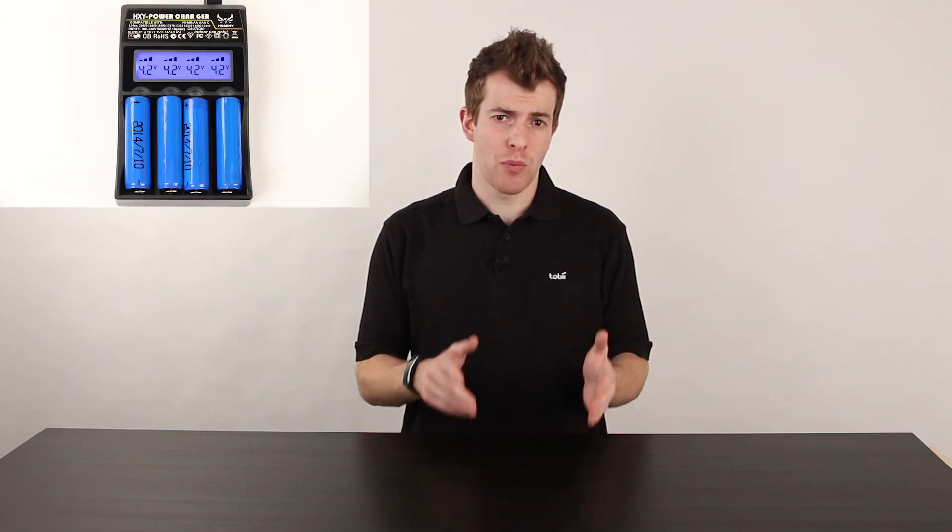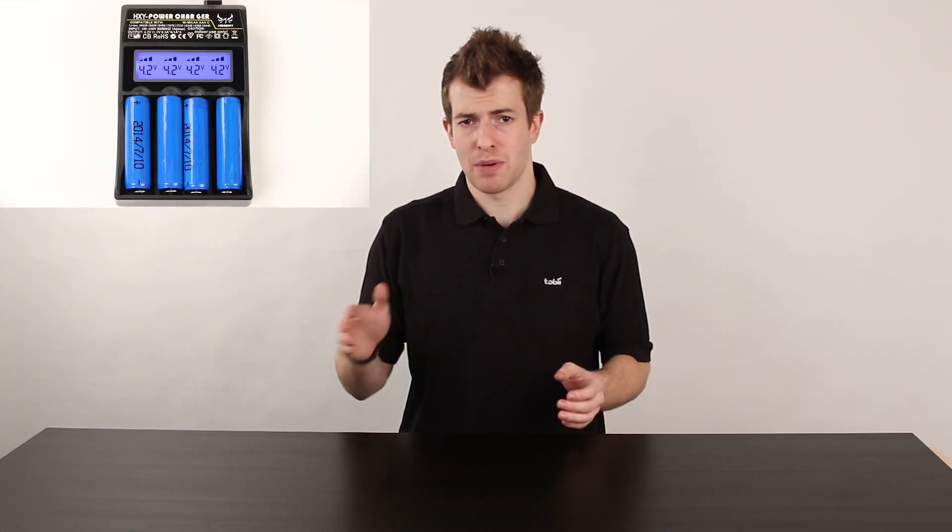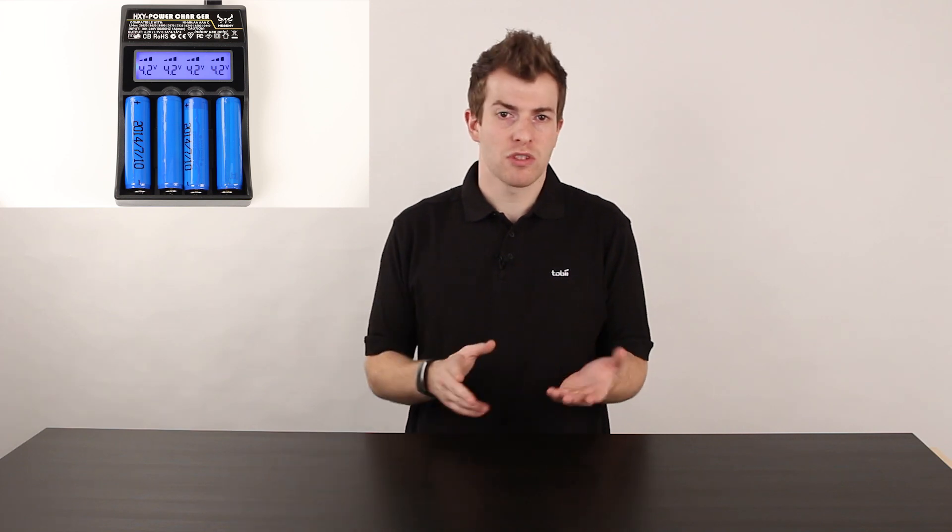Before data collection, please make sure to charge all the batteries with the supplied battery charger. The batteries are fully charged when the display above each battery reads 4.2 volts and three solid bars are shown. Also make sure to prepare any SD memory cards you'll need.